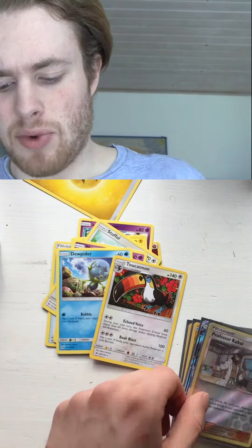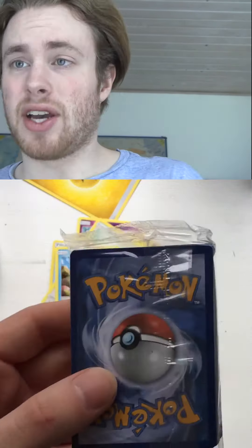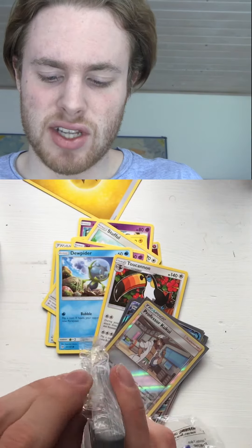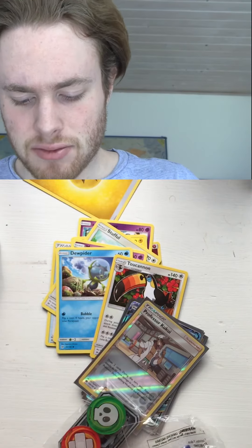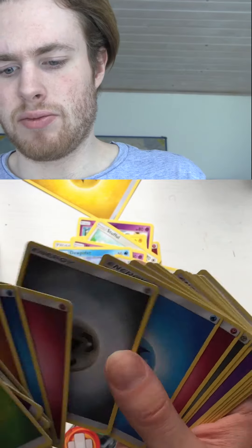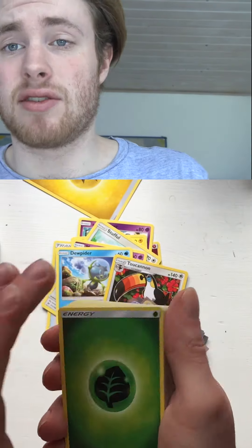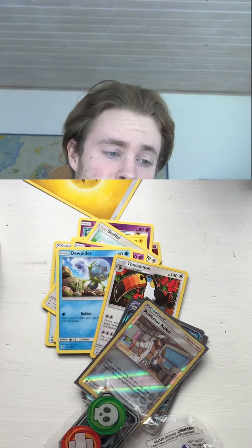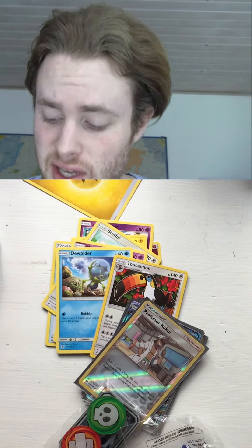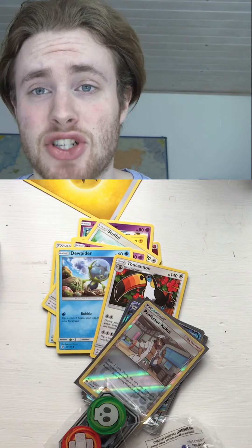We got these new Lunala sleeves which look really cool, damage and poison counters, a lot of dice, and a lot of energy cards so we can actually play the game. I've got eight energy cards — not enough to play a full game, but I've got some old ones. I'm definitely gonna try it with the Araquanid GX doing some water stuff. Thank you guys for watching — I know this has been a super weird video but it's been fun. We did the Sun and Moon Elite Trainer Box today. Stay tuned for a lot of new stuff — take care and I'll see you guys next time. Bye.